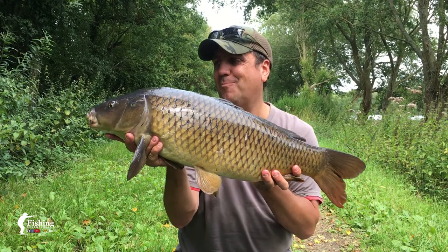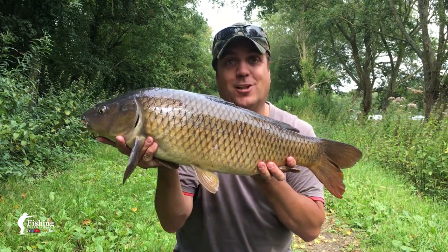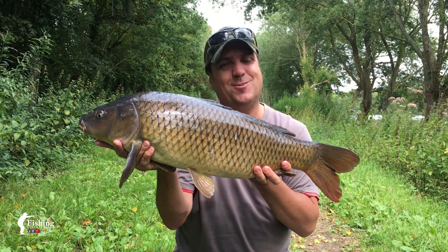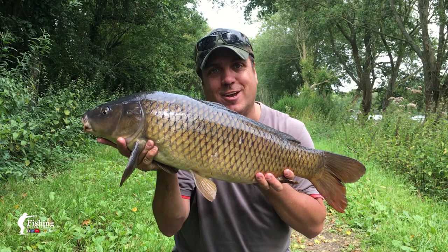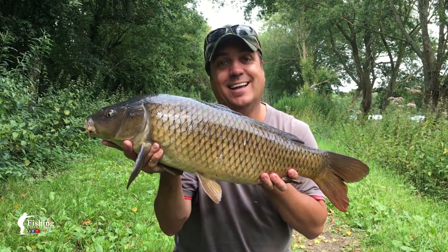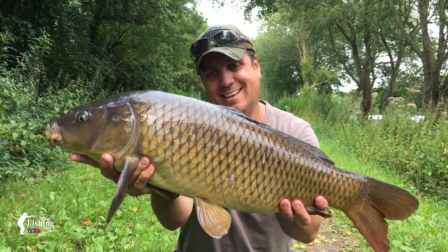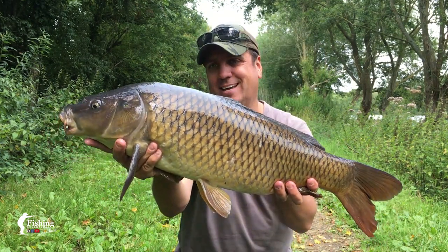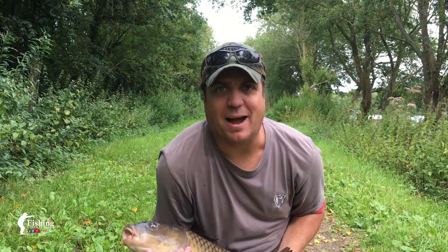There we go guys — carp number 4. I was walking down to the car to go swap over to the lures, and this one was just cruising around. Done a perfect roll cast, put the fly in front of him, and he nailed it. Epic fight. We'll have a quick look, get him back in. Just beautiful, look at that — stunning creatures, aren't they? Hard fighting machines. Get him back.